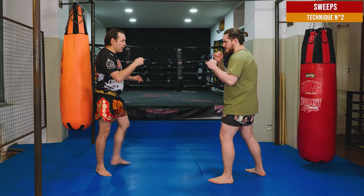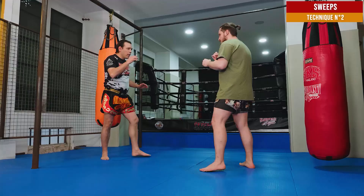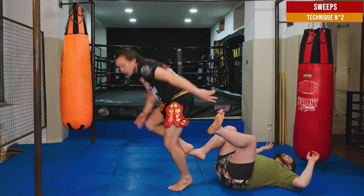Look at this technique. I kick, and then I go down, put my two feet on the floor, and sweep the leg on the floor. Now at real time: one, and two.